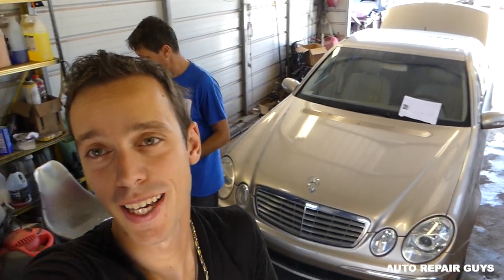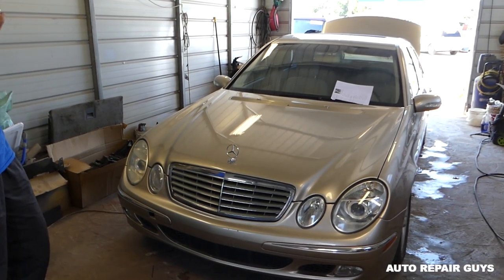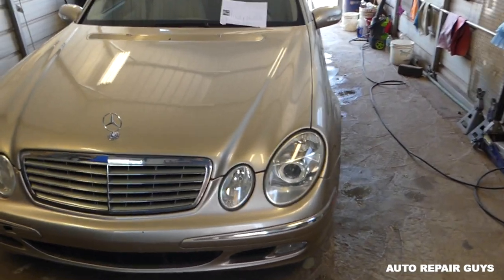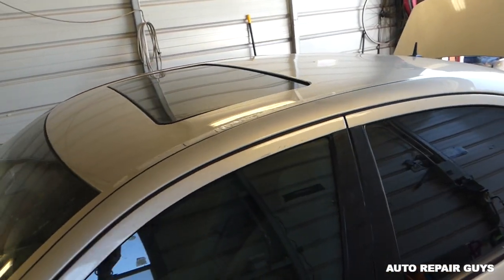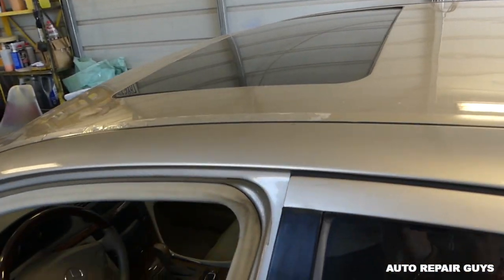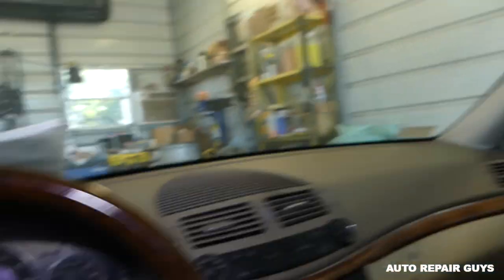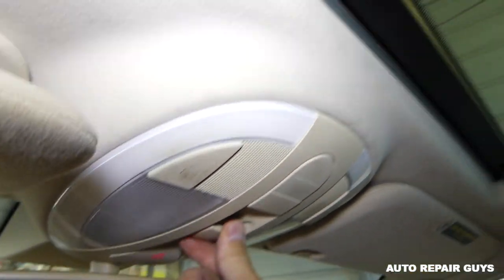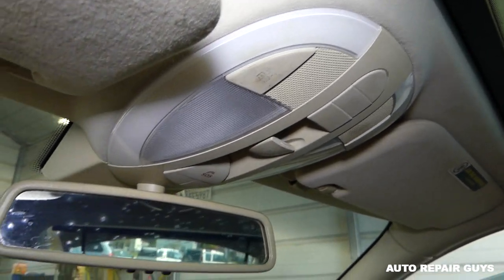Hey guys, welcome back to Auto Repair Guys. Thank you for watching. Today we're working on a Mercedes W211 E-Class from 2003, the generation all the way into 2008-2009. One thing about this one: the sunroof does not open, doesn't work. I'm going to show you first how it doesn't work, which fuse it is, where to find it, how to replace it, and if that's going to fix our problem today. The key is on and nothing works at all.